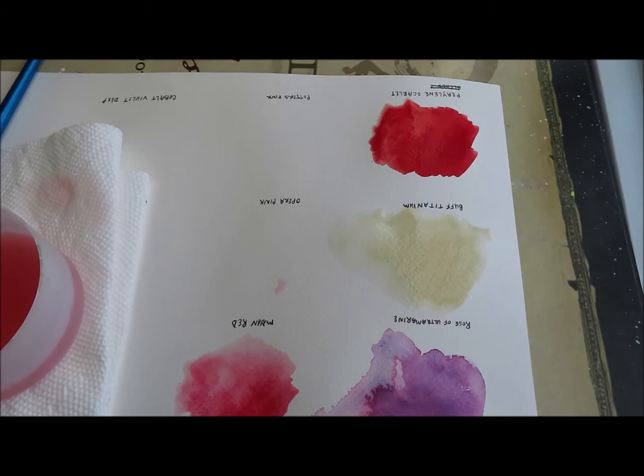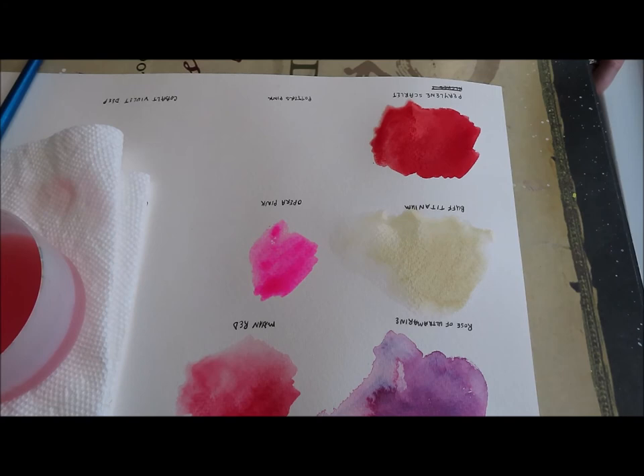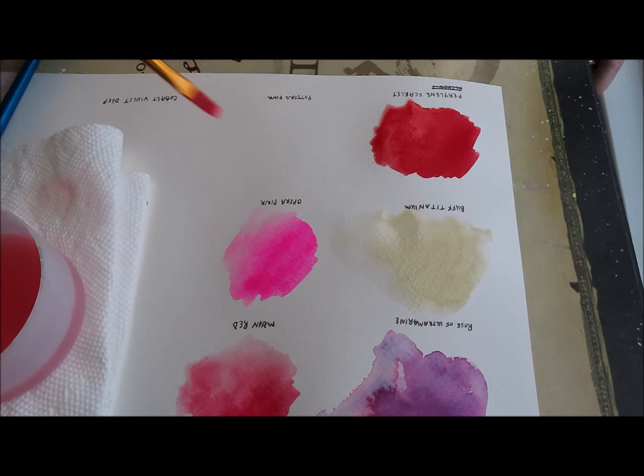I love Opera Pink, but there's no color fastness there to be had. I just really love the pink color. They say Opera Pink is actually granulating — I did not know that until I went back to look. So we're just going to put down some pigment and see if I can get a little bit more off of this page.